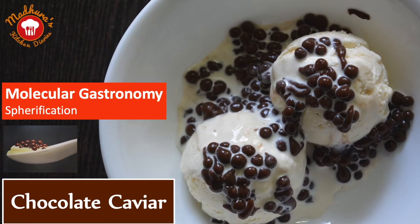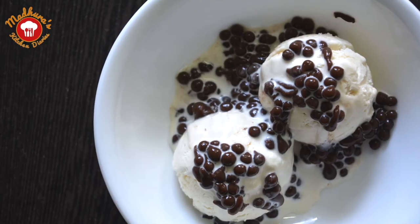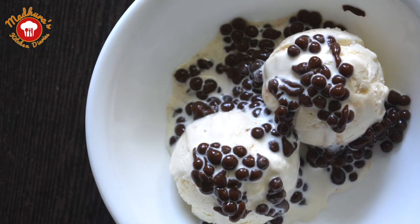Hi friends, today we will be preparing chocolate caviars using the basic spherification molecular gastronomy technique.